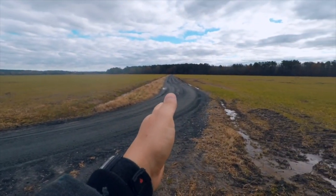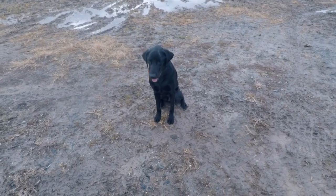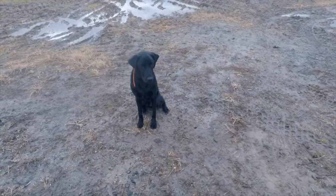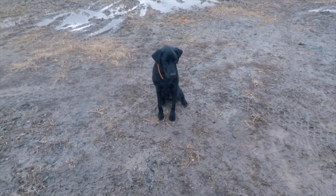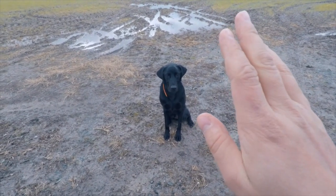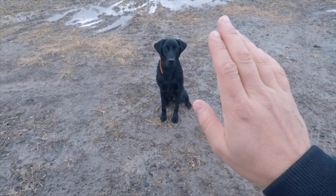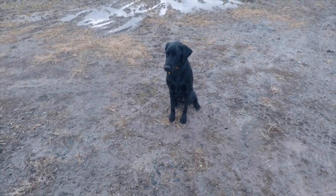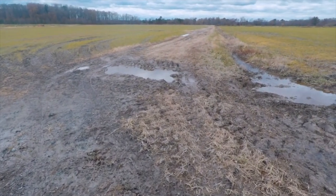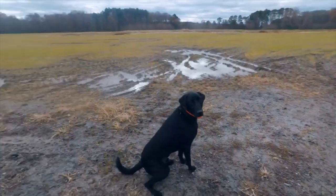When Chief was a puppy, we started out really small. I would throw a treat or a shed like five feet to his right, five feet to his left, and then I would work on doing hand signals to control which way he would look and then send him one way or the other. So I'm gonna put a bumper out this way, throw that one over there, and then over on this side and throw another one.